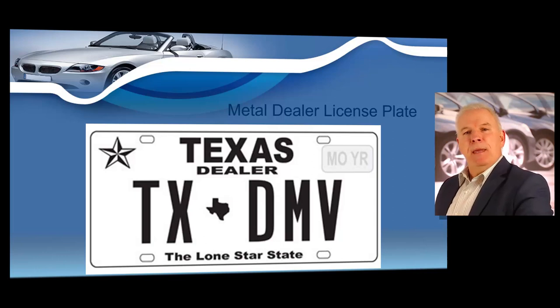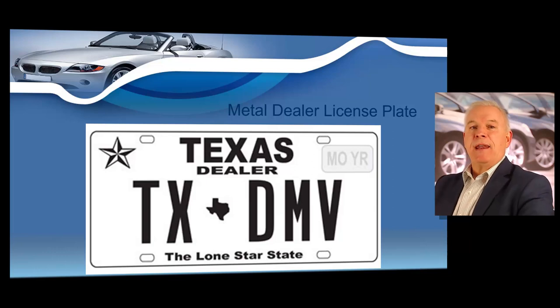The number of dealer plates you may purchase depends on the number of sales and the license type. Motor vehicle dealers may apply for metal dealer license plates for all vehicle types that the dealer is licensed to sell, and may only use dealer plates on vehicles included in that license. For example, a dealer licensed only to sell cars and light trucks may never use a dealer plate on a motorcycle or trailer. When renewing your dealer license, you can cancel plates upon renewal. GDN wholesale auction dealers are not allowed to have dealer plates.